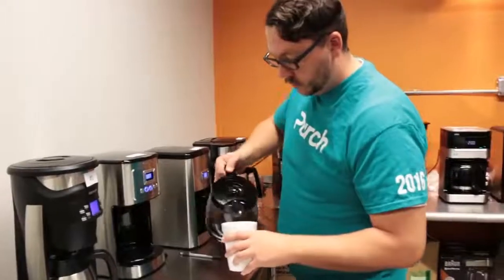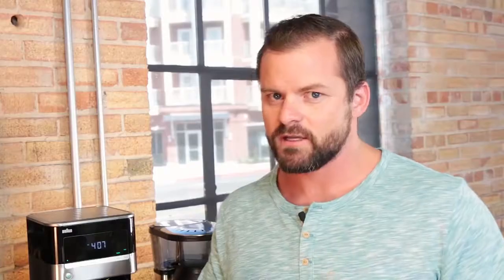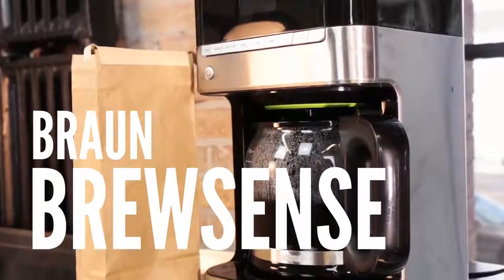When testing drip coffee makers, we paid close attention to performance, design and convenience. Today, we're going to focus on our top three: the Cuisinart Extreme Brew, the Bonavita 8-Cup Coffee Maker, and the BrewSense from Braun.